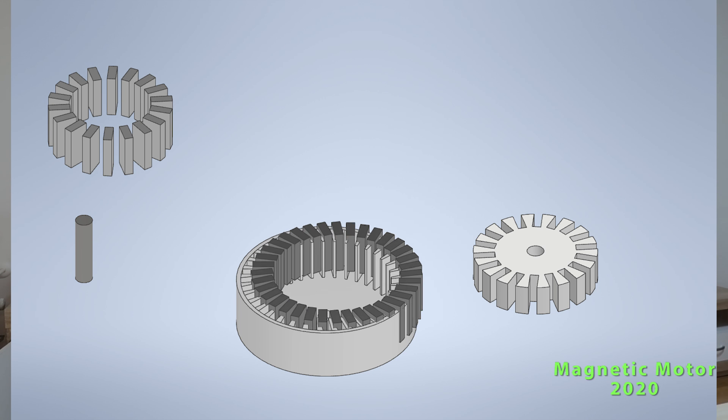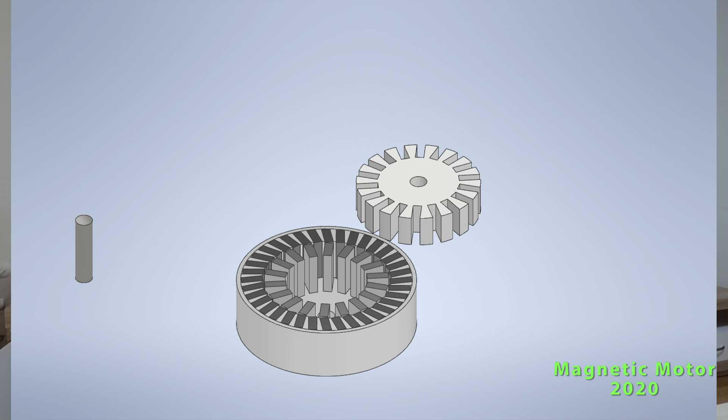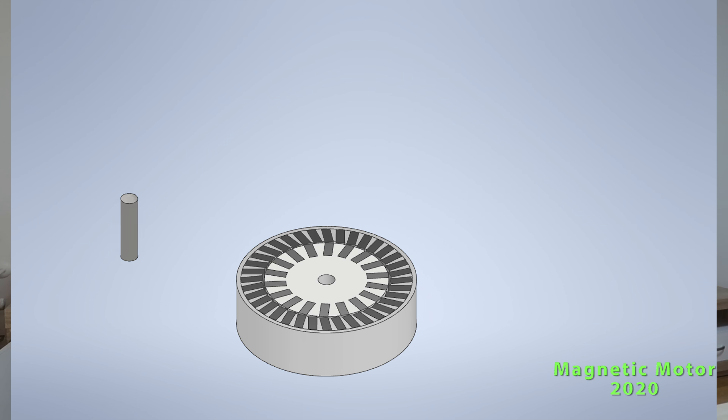In front of you now you can see these assemblies which will be realized with Autodesk Inventor, so I will be able to explode and assemble these models in a way that you understand where something fits.